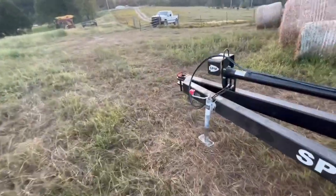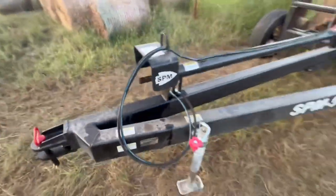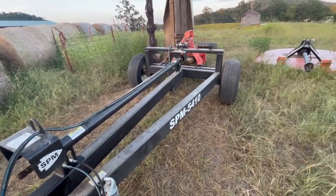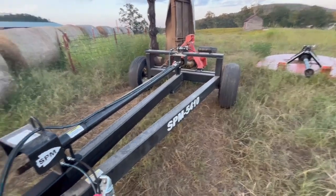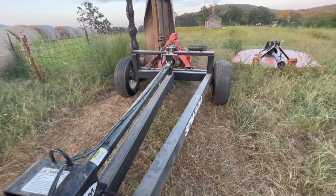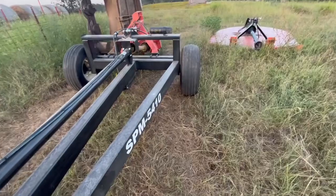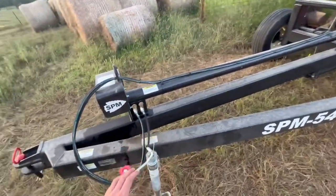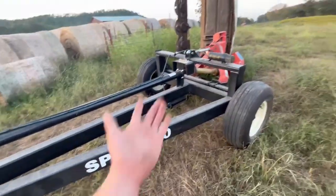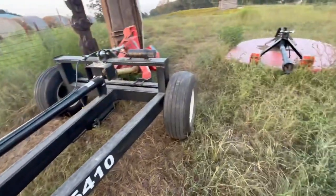I picked this thing up from Foshy Equipment Company, and it's a really, really nice caddy. My first impressions when I went and picked it up — it was a whole lot heavier than we thought it was. We took our half-ton truck down there, and when you let the jack down, it actually squatted the back of the truck a little bit. Of course, it didn't have a mower on it — it was just the caddy.